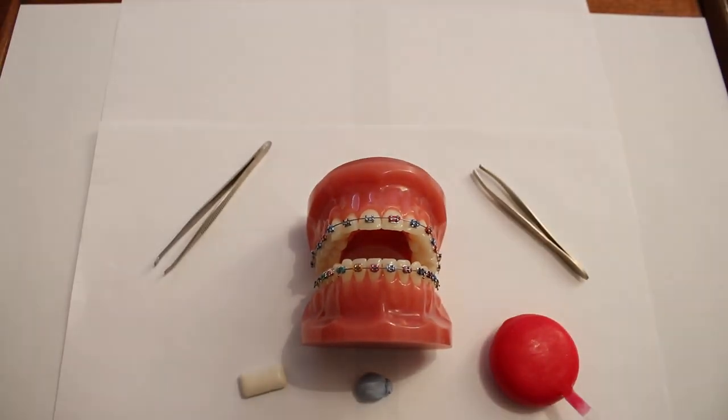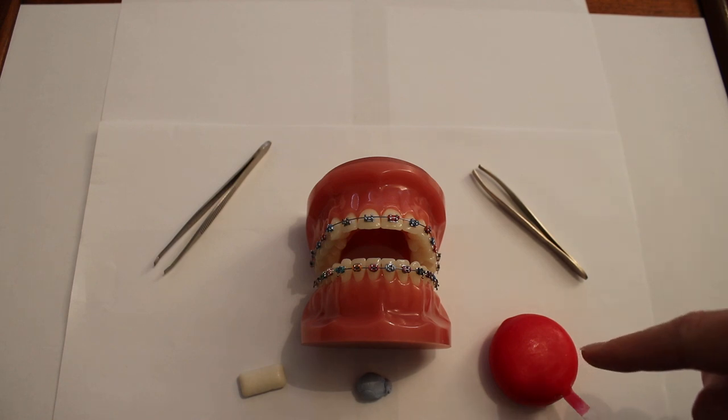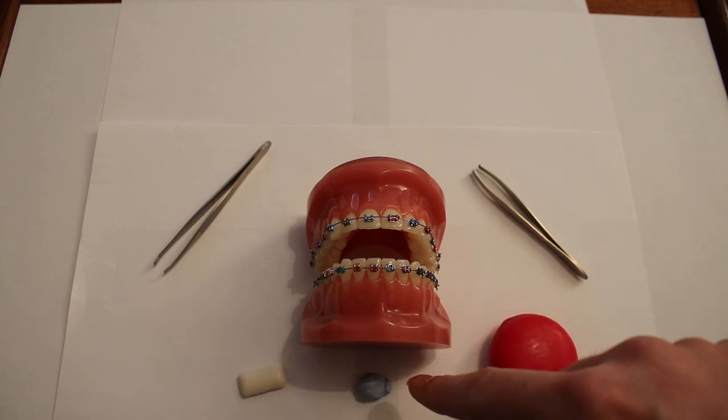The brackets without the rubber rings in place may cause rubbing, or you may be concerned about the arch wire becoming displaced again. In order to reduce the chance of this happening, you could use some orthodontic wax, some cheese wax, some chewing gum, or blue tack.